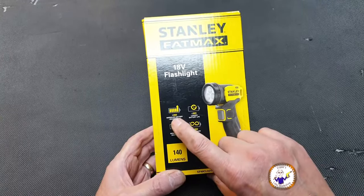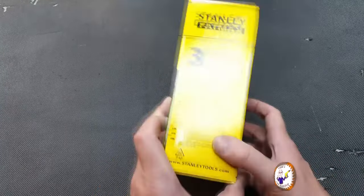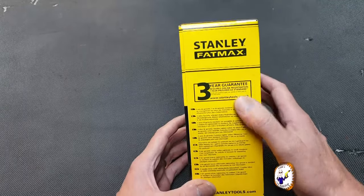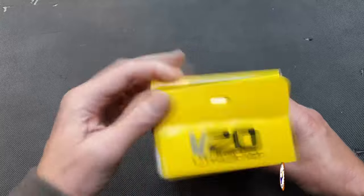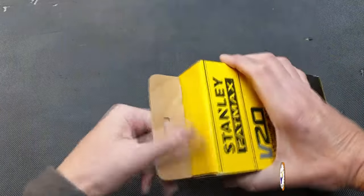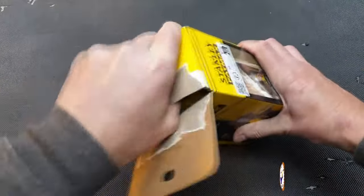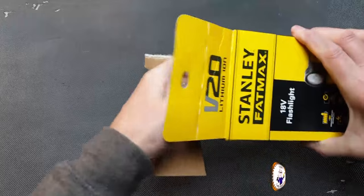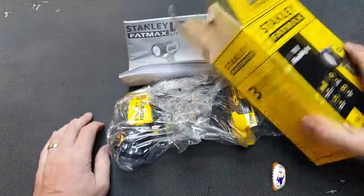There's information about battery life, which is ironic because this is body only. There's also a free guarantee that requires online registration — when I buy Stanley Fatmax tools I normally register them online anyway. Let's get it out of the box.